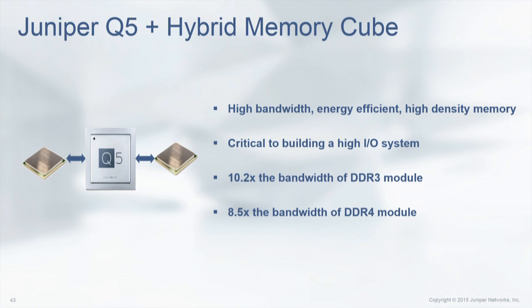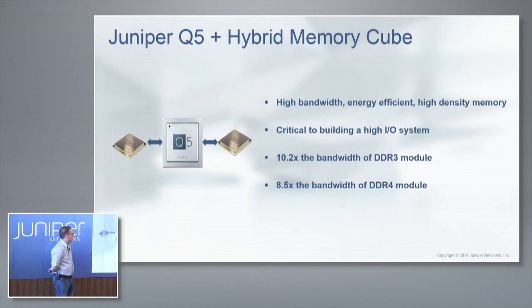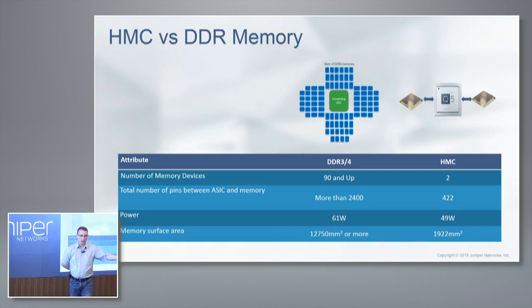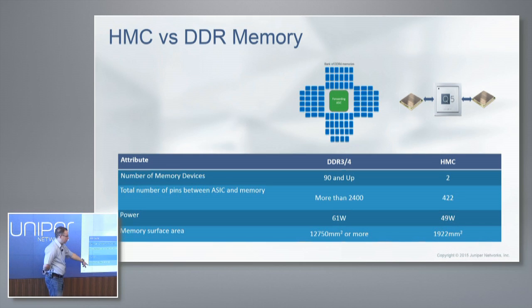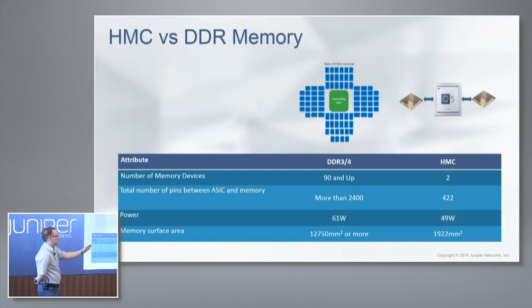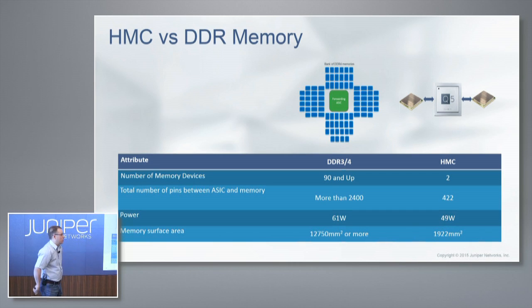We mentioned the hybrid memory cube. Typically when you build a switch, you need a lot of TCAM or DDR3 memory. If you want to go above and beyond traditional TCAM or DDR3 limits, we need a new memory module. There's a vendor called Micron, and they build this 3D stacked memory — it's super fast and super small. If we used regular DDR3, it would require about 90 DIMMs on a line card, which is not feasible in terms of pin count, power, and surface area. The DIMMs would take up the entire line card, leaving nothing for ASICs or optics. We had to move towards HMC to accomplish this. So to get a lot of features, a lot of scale, and a lot of buffer, we had to move from traditional technology to newer technology like HMC.